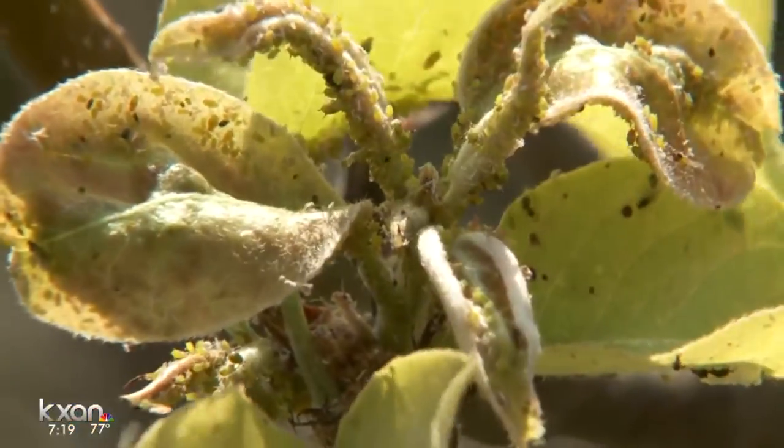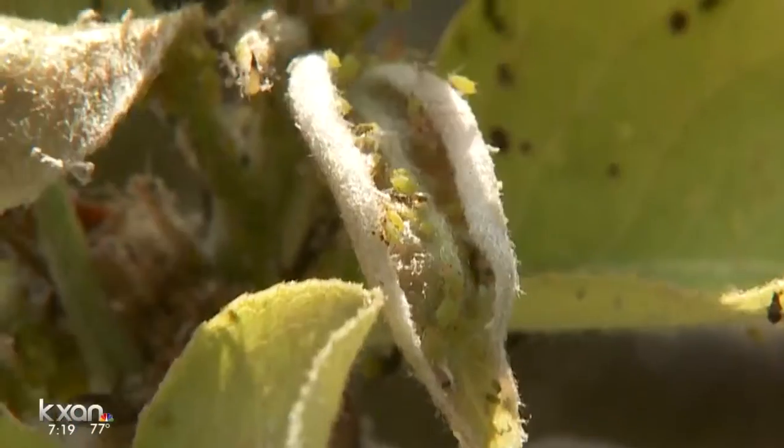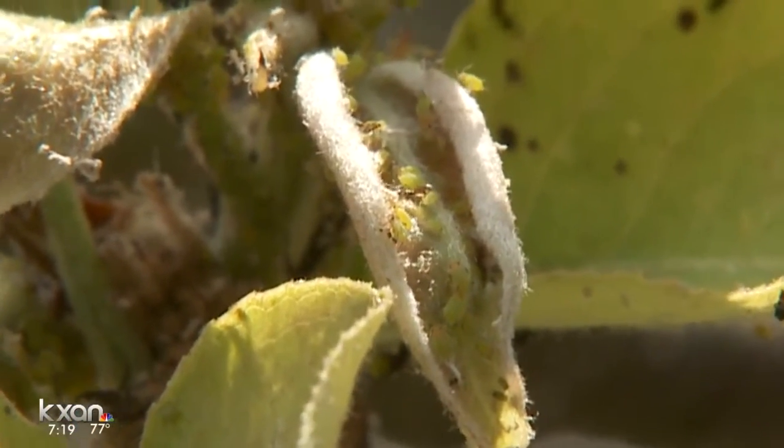Hello, gardening friends. Welcome to the Weekend Gardener. I'm John Drumgoole. Well, it's hot for starters, and one of the big problems is aphids. They're everywhere, and they're doing damage. They make the leaves turn up and just put a lot of stress on the plant.